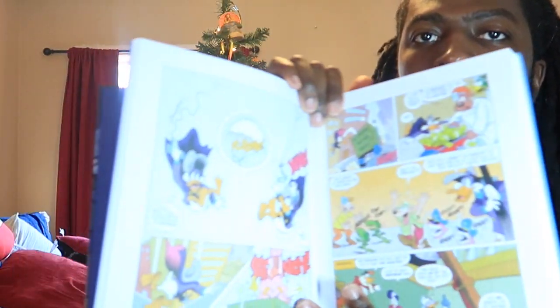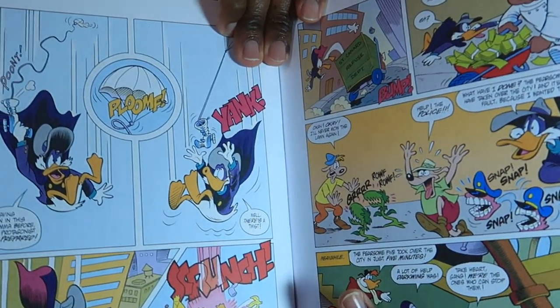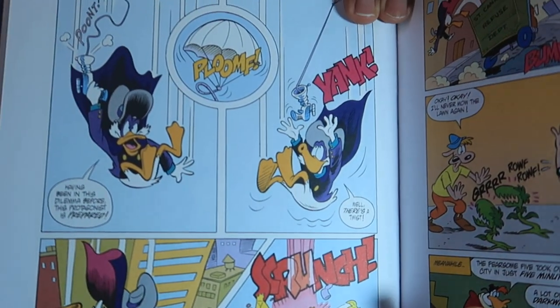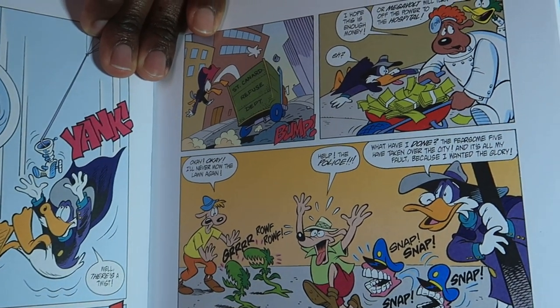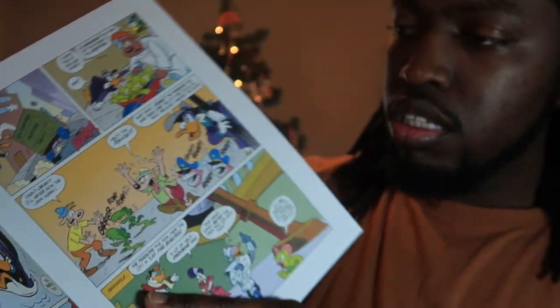Let me show you some of the pages down here. Like, for example, Darkwing Duck. These are pretty cool.